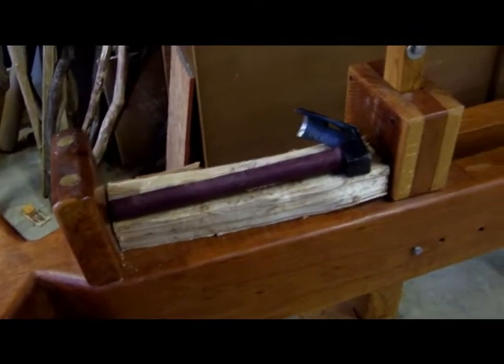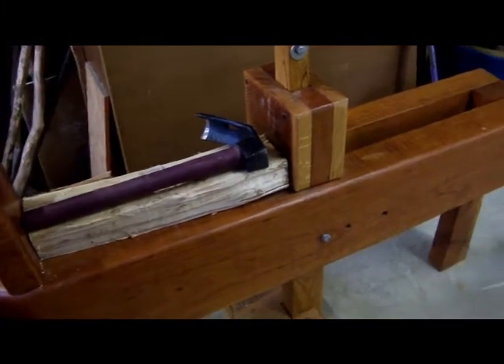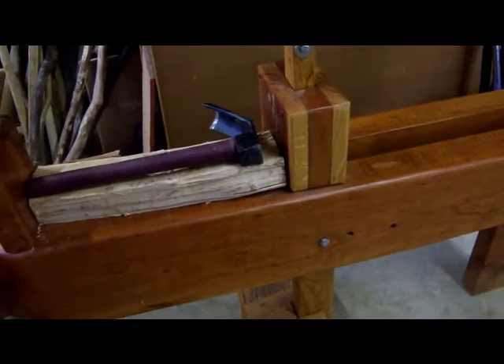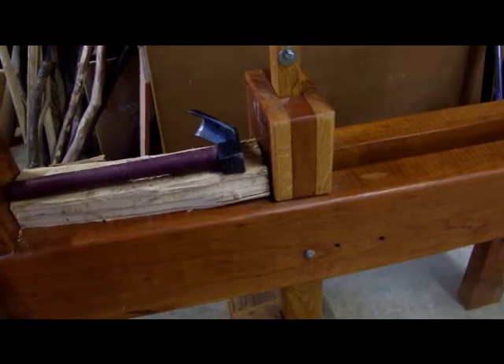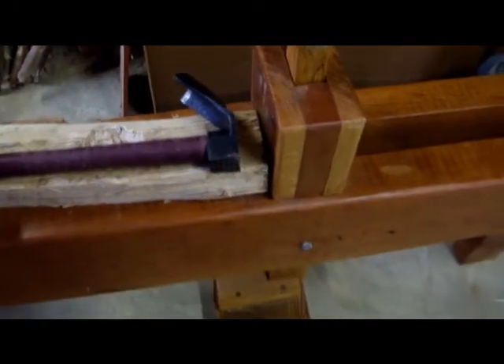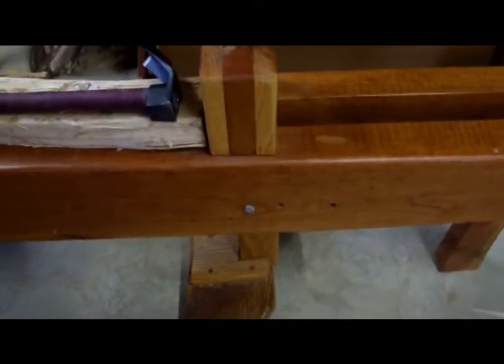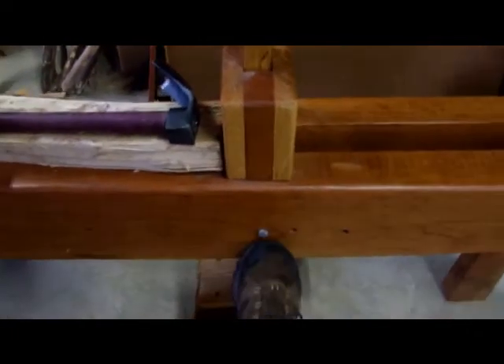He had about 100 people look at it, but they wouldn't make the purchase because it actually didn't work. It swelled up after it was made, so this area right here didn't move — it was wedged in. It's got two additional points, one here and one here, but you couldn't get the pins out.